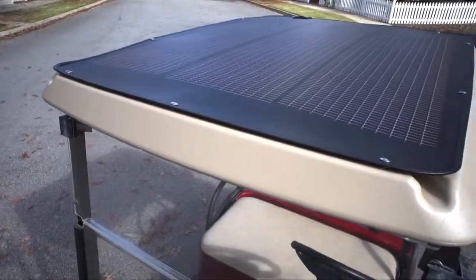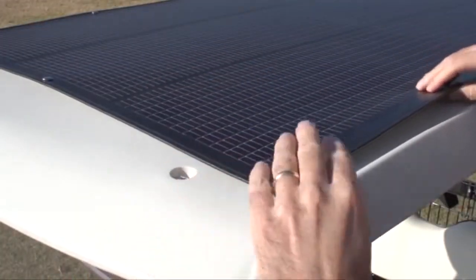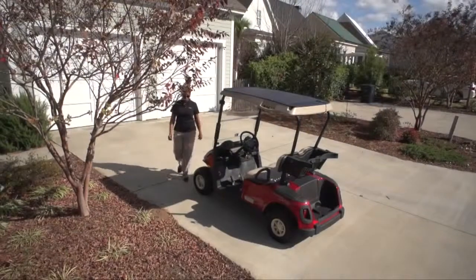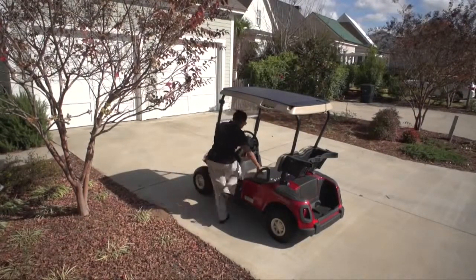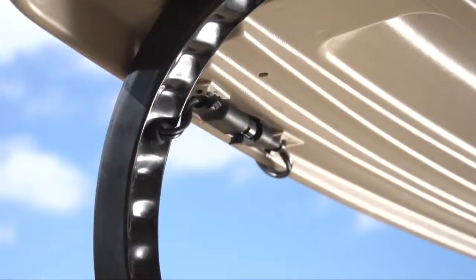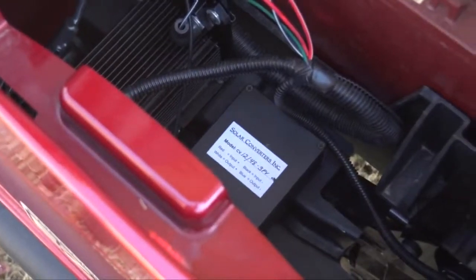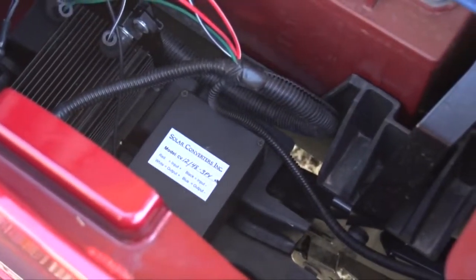The Powerfilm Solar Panel is easy to install, with its snap-top system designed exclusively for EasyGo. It requires no special tools or canopy replacement and can be added to your currently owned electric car. The panel's wiring is encased in the car's struts and directly connected to the battery compartment, providing a low profile and less invasive system.